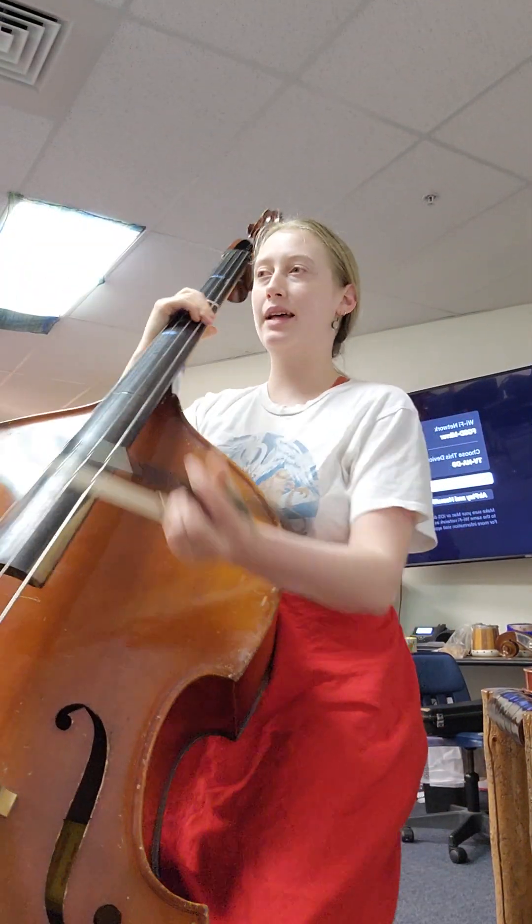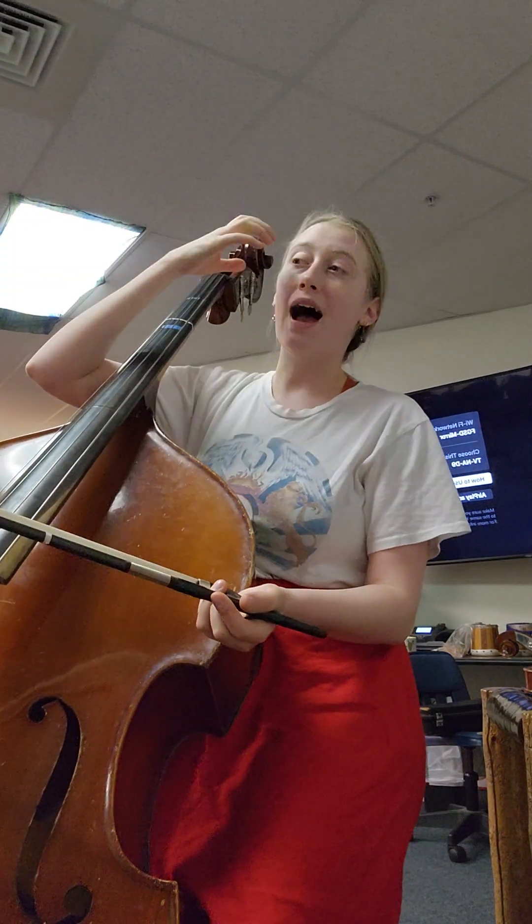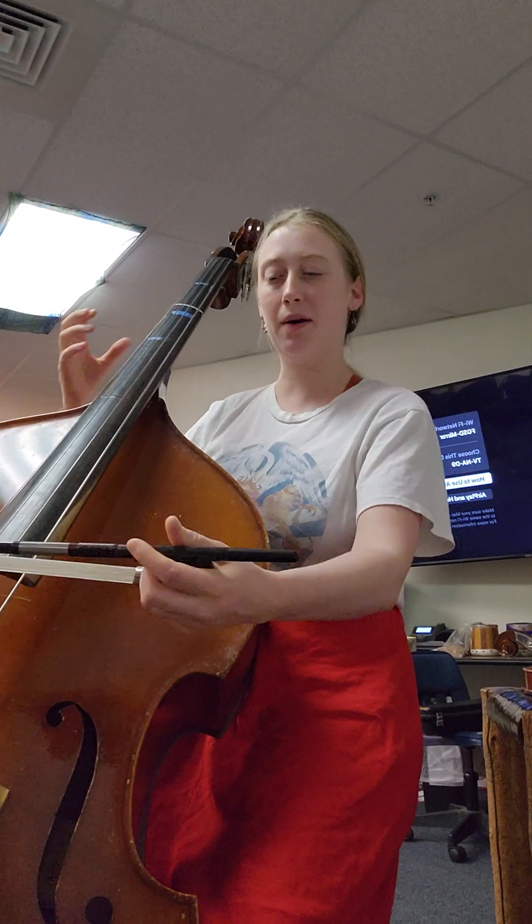All right, here is the bass playing exam. Let's play one measure at a time — we'll stop between each measure. I need to practice this too because it's quite a challenging section, so I'll just show you how I would practice.